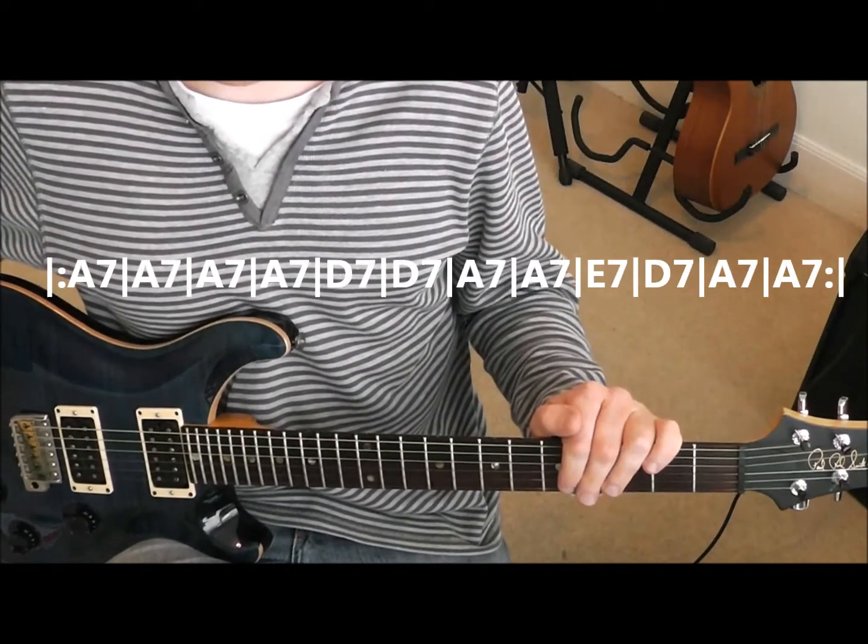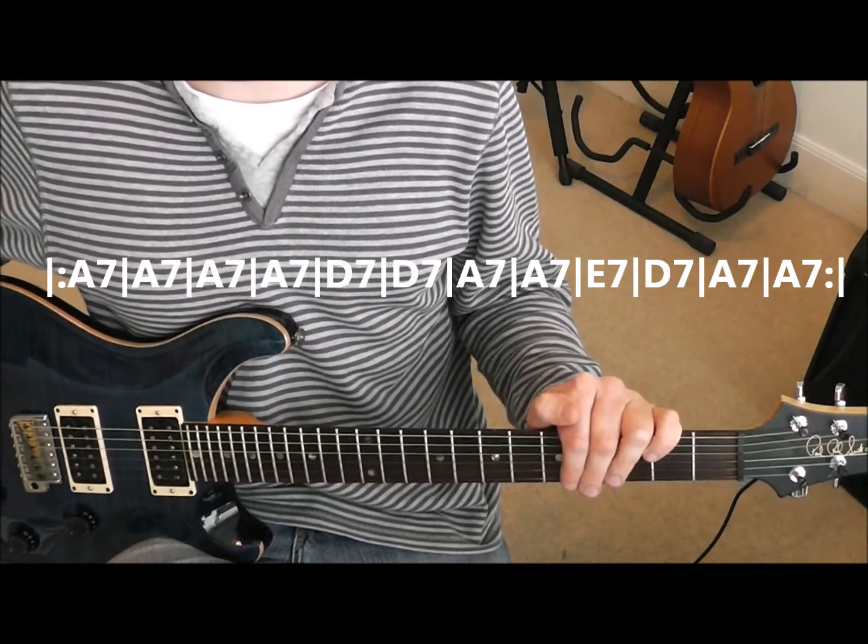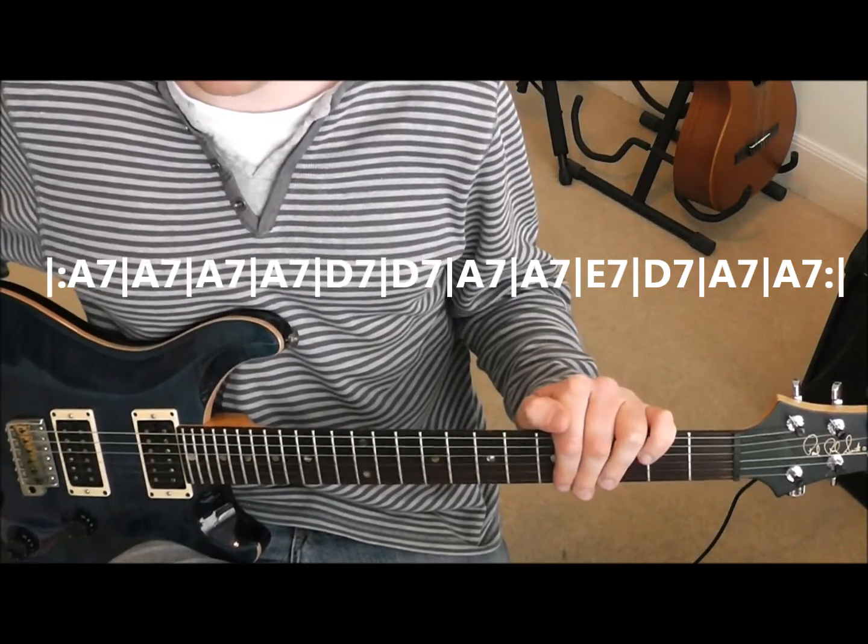So we should have four bars of A7, two bars of D7, two bars of A7, a bar of E7, a bar of D7, and finishing on two bars of A7.